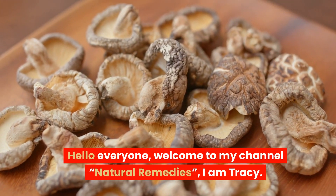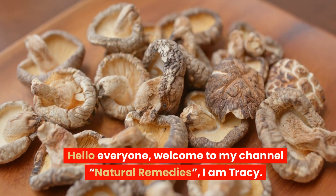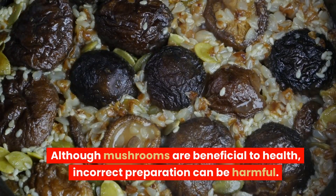Hello everyone. Welcome to my channel, Natural Remedies. I'm Tracy. Although mushrooms are beneficial to health, incorrect preparation can be harmful.